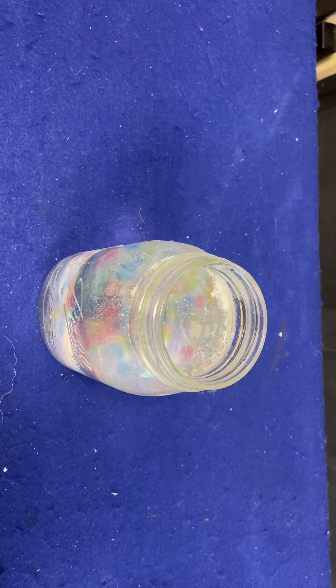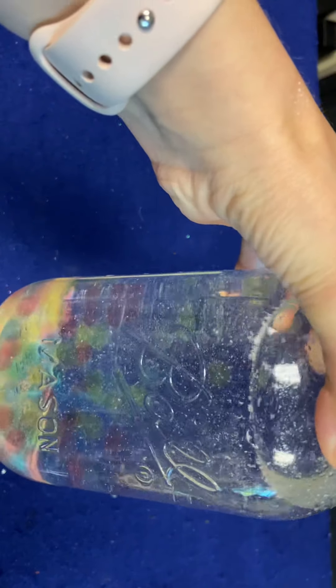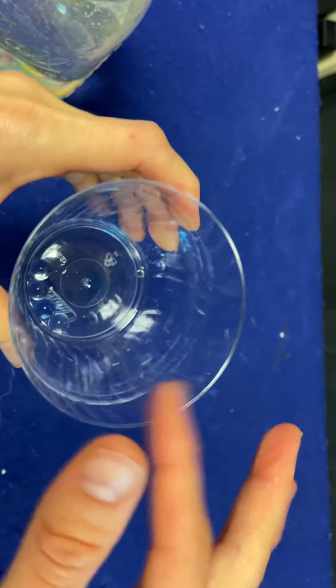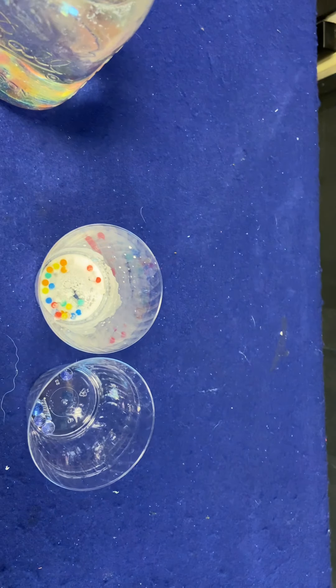I am giving you some salt. Once the seltzer tablet dissolves — as you can see it didn't last super long but it's still floating around — you can take some of the water beads and put some salt on them. I'm not going to show the process, but this was my end result. We gave you about a third of a one-ounce container of salt, but you should be able to find more salt at home. Try it and see what happens!